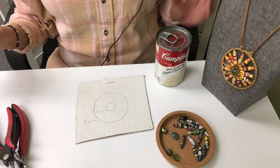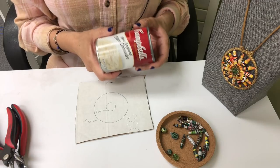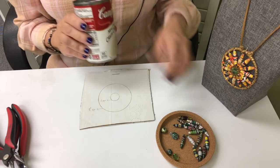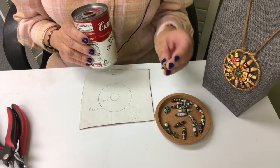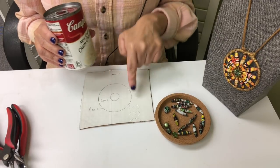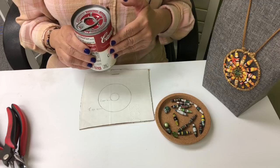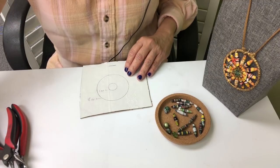You might be wondering why I have a Campbell's soup can here — I use this as a template. What you need to do depends on how long the beads you want to be using — that would be the size diameter of your mandala or your template.